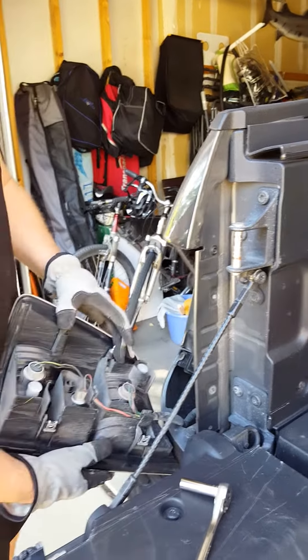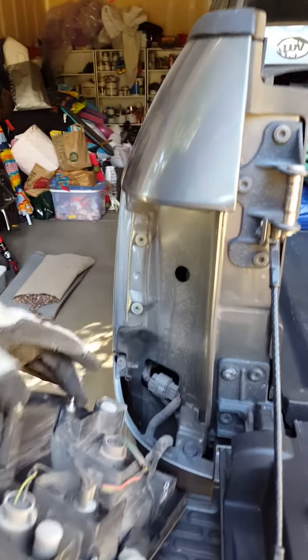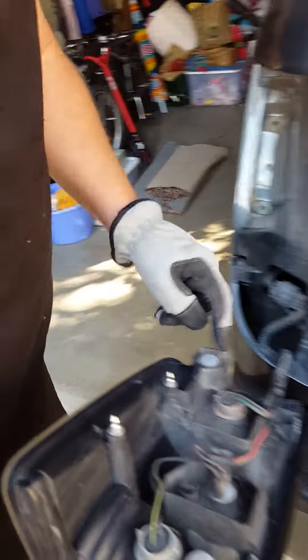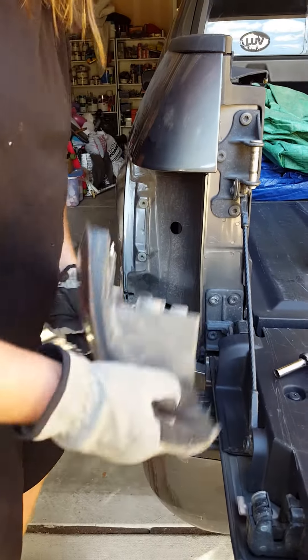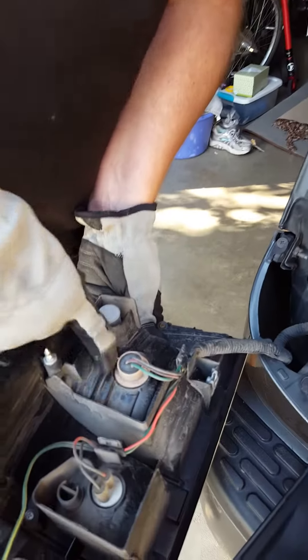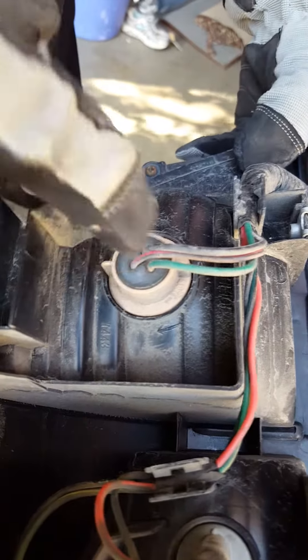The connectors plug into these right here. On the bulb socket, you can see the bulb type number — it says 7443, and that's our brake light bulb number.